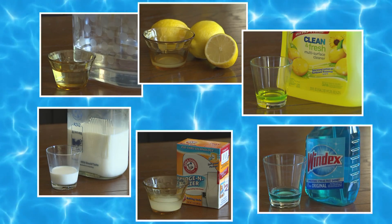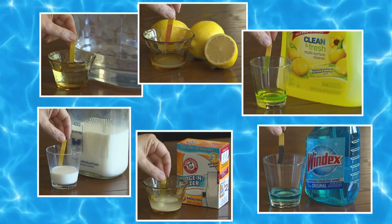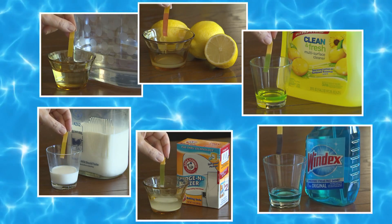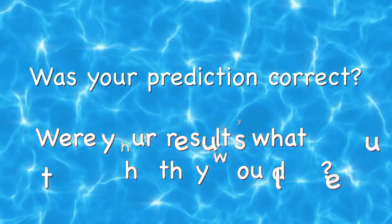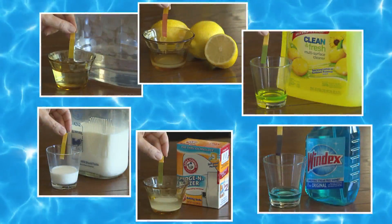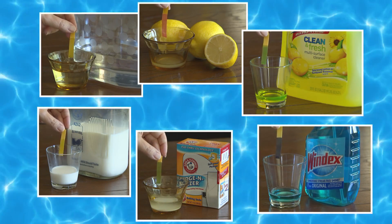Test your liquid with the pH paper and record your data. Look at your pH chart to determine if each liquid is acidic, neutral, or basic. Was your prediction correct? Were your results what you thought they would be? Determine if each pH is a healthy environment for fish to live in.